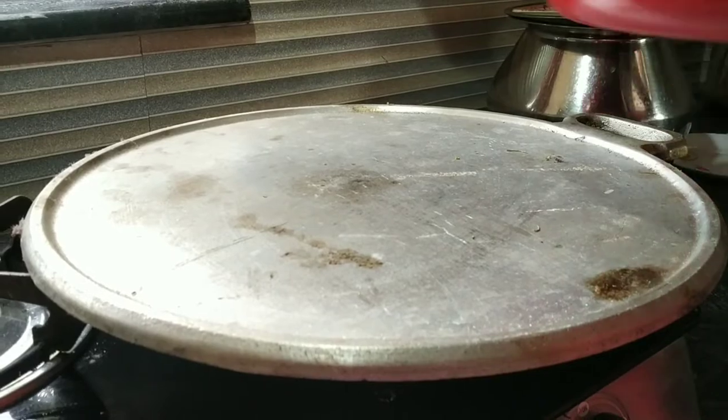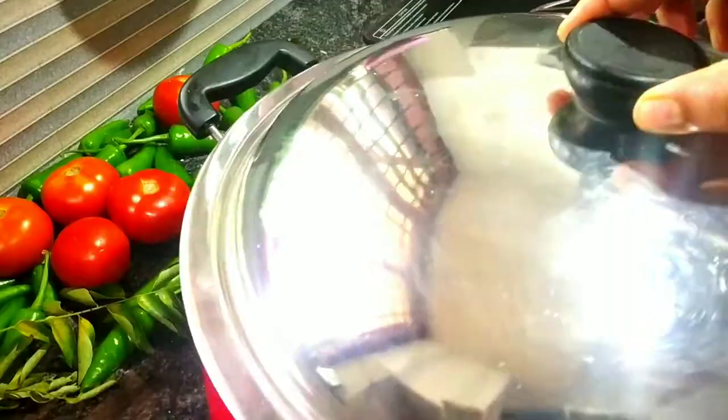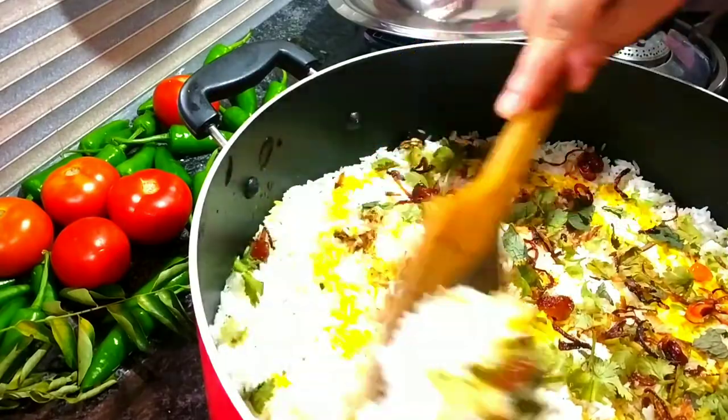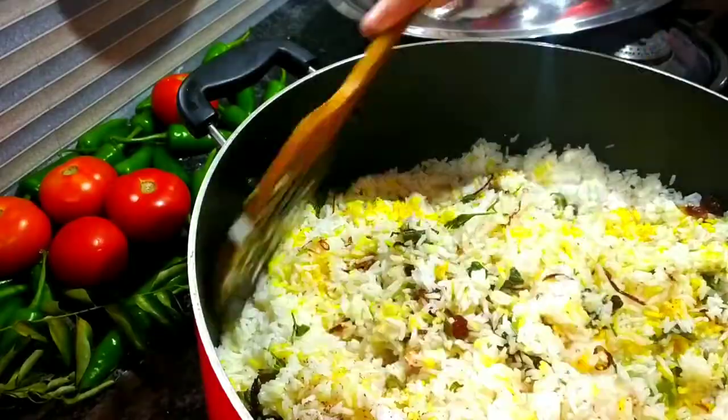If you want to add aluminum foil to cover it, you can add a little bit of foil over the top.